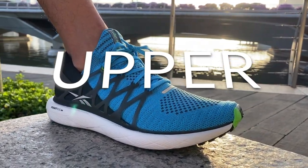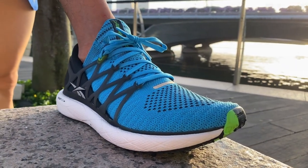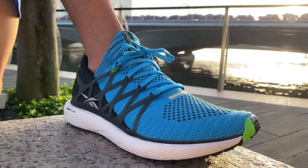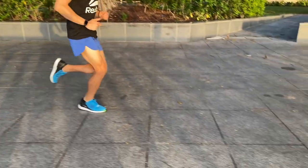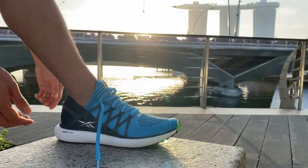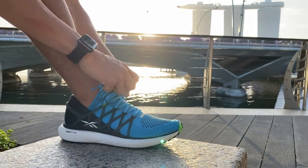The Float Ride Run 2's upper is the perfect balance of casual meets performance. It blends a soft knitted upper with functional elements like a midfoot cage and a molded heel counter for stability. Reebok calls its knit ultra-knit and it's super stretchy and soft. Like all other Reebok running shoes, it runs big so I went a half size down to get a good foot lockdown.